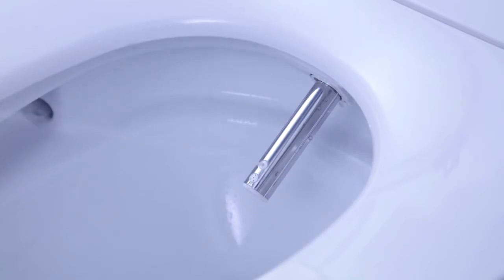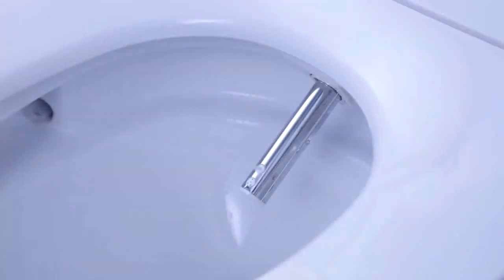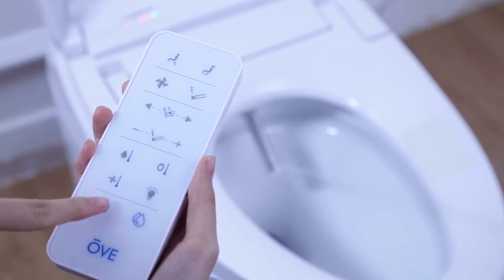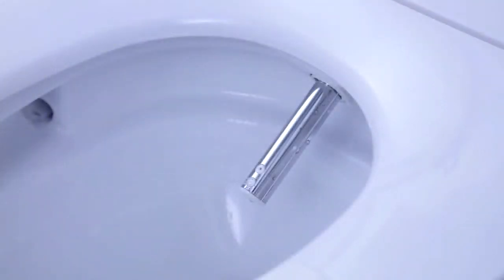Pressing the rear bidet button on your remote will activate a single jet nozzle for a powerful and precise cleaning session. Pressing the lady bidet button on your remote will activate the four jets nozzle function for a comfortable and cleansing widespread spray. The OV Smart Toilet keeps cleanliness in mind with its self-cleaning feature, which automatically washes the bidet nozzle before and after every use.